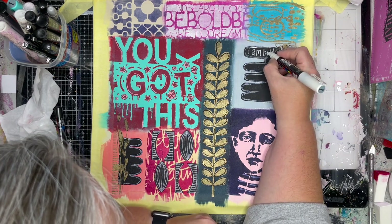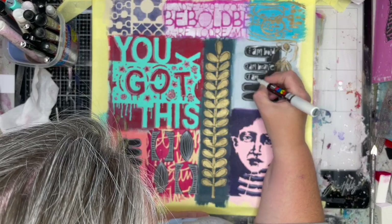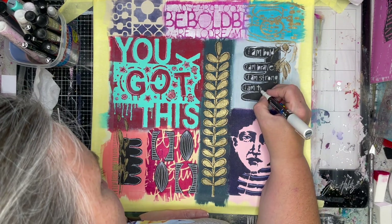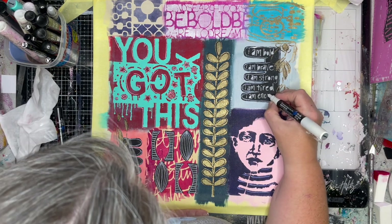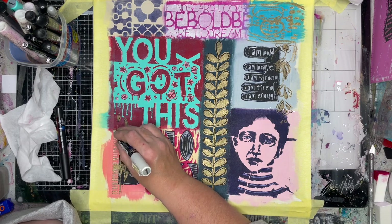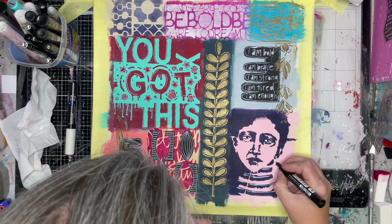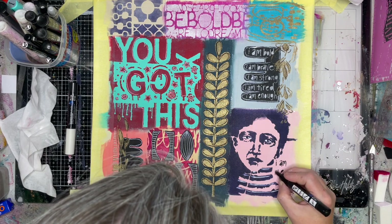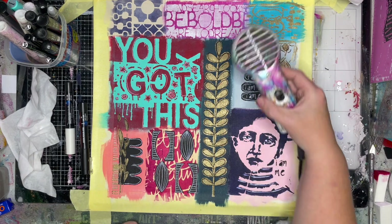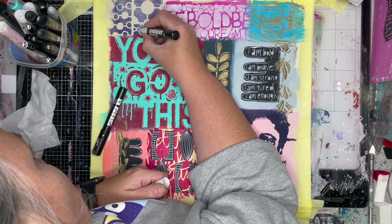I decided in these little sections I wanted to write a little mantra to go with this — 'You've got this.' So: I am bold, I am brave, I am strong, I am something, and I am enough. I am tired, because I was feeling very tired when I was doing this. The lady below me looks a little bit tired too, and 'I am enough' kind of echoes with the 'you've got this' and with the lady over there as well. One of the things I love to do with figures is put the whites of the eyes and the catch lights in the pupils, particularly with abstract-type faces. It just brings them to life — even just two little dots of white in the pupil will change the look of the face and make it look more human.